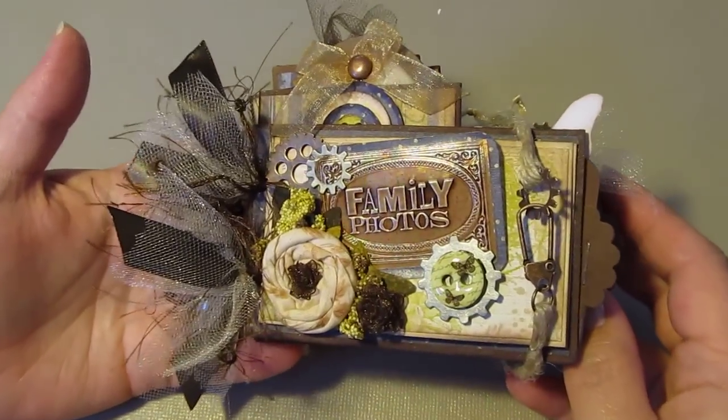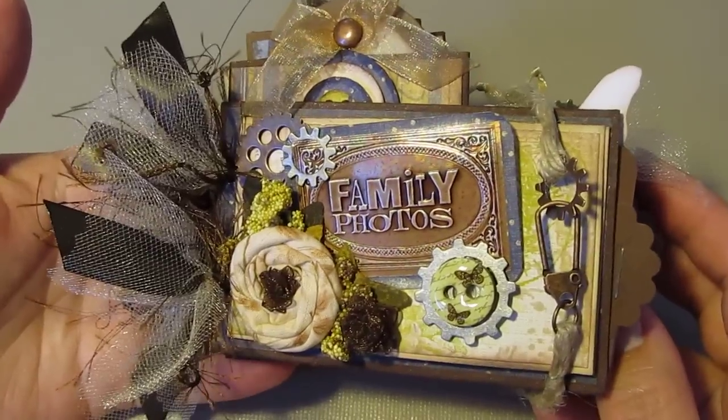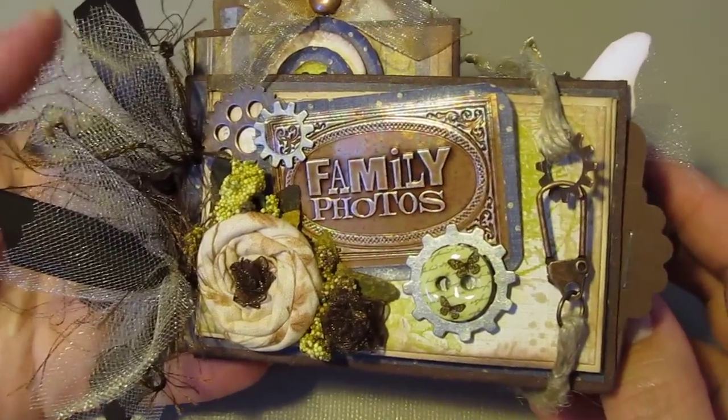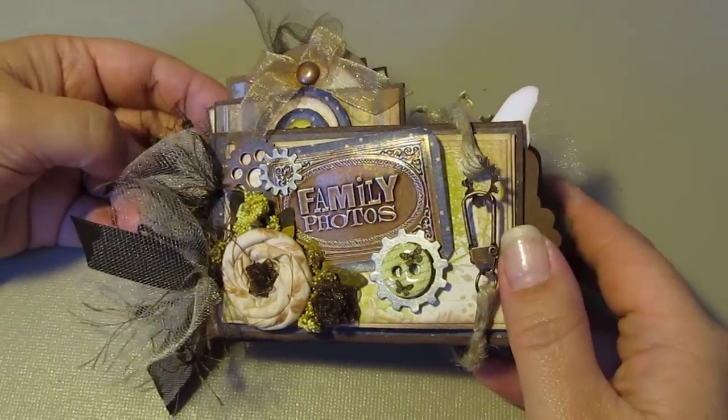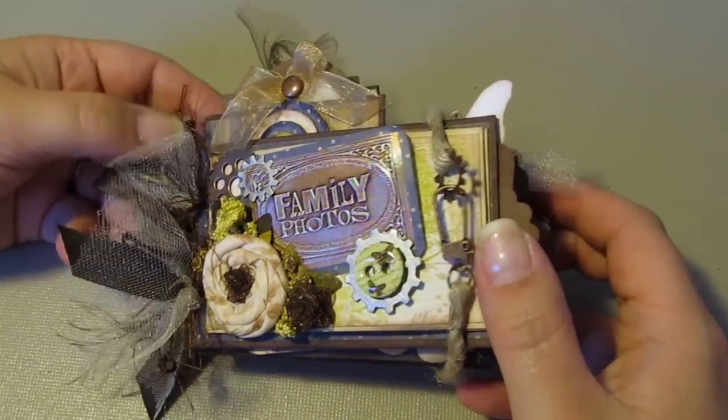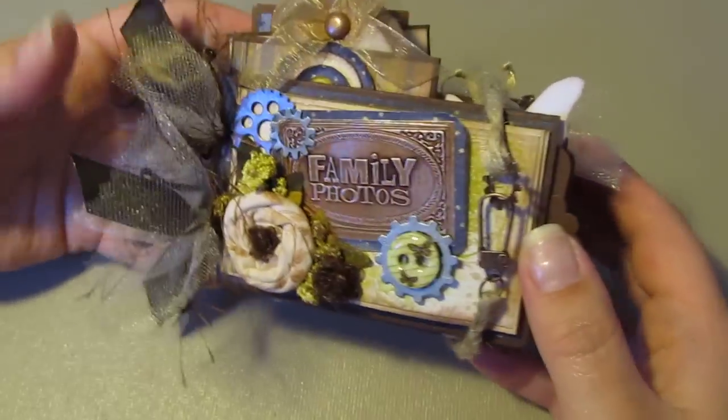Hi everybody, this is Cynthia again from the Scrappy Bookworm. I just got done with my second TP mini album and I wanted to make a real quick video to show you.